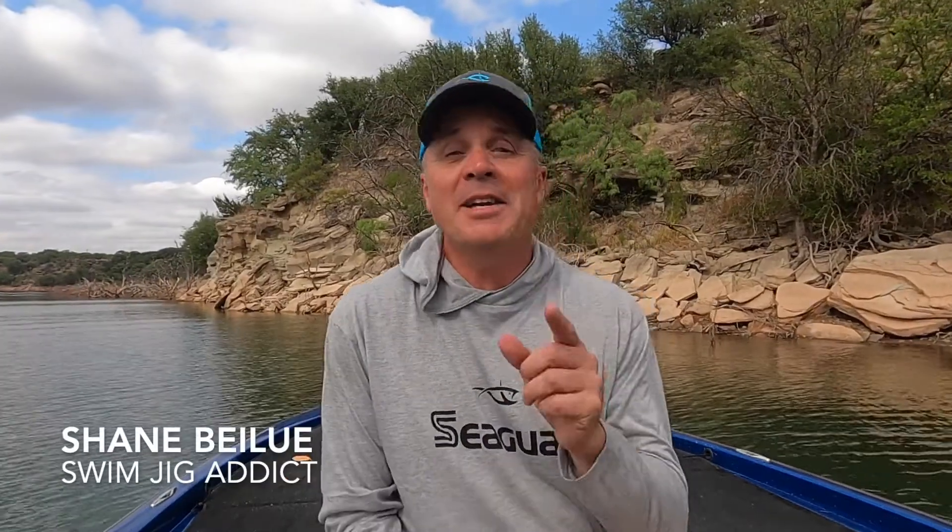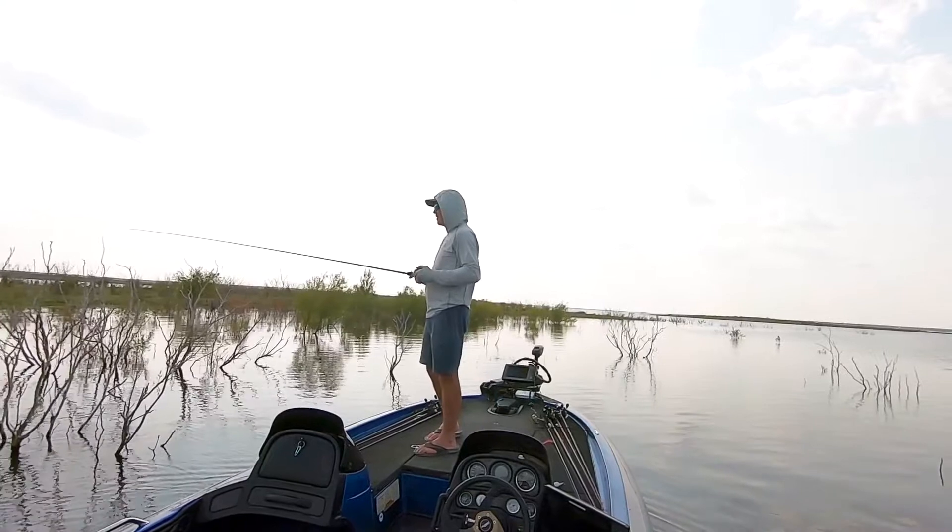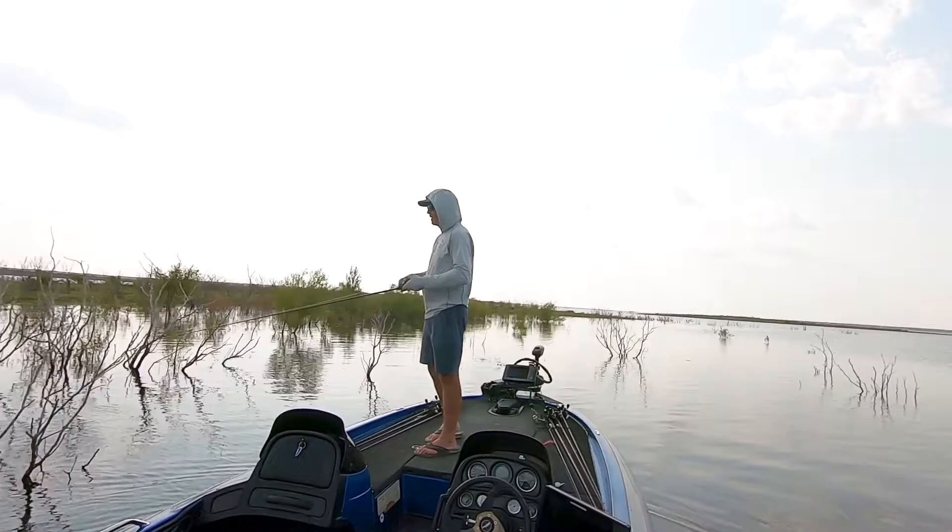Hey everybody, I'm Shane Ballew, and I want to tell you about a really fun summertime strategy that can supplement what you're already doing. Maybe you're fishing offshore, maybe you're flipping bushes. This little pattern can put some good fish in the boat for you throughout the day. And it involves the original forward-facing sonar — talking about your two eyes — a good pair of sunglasses, and you're going to need a swim jig and about two feet of water. It might be some of the best bites you get all summer long.